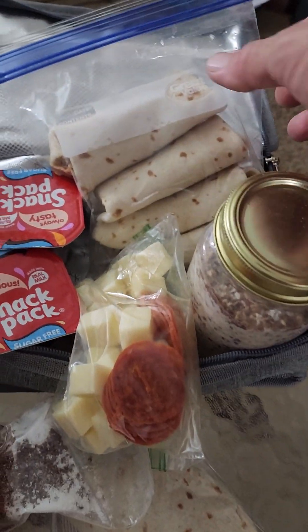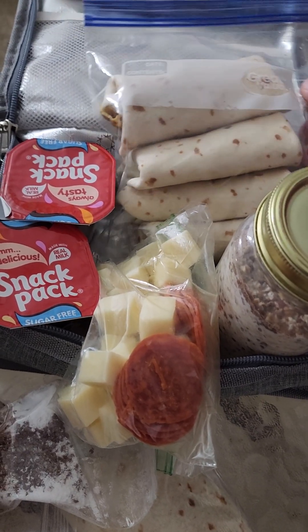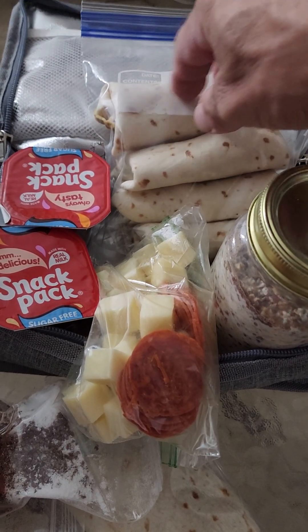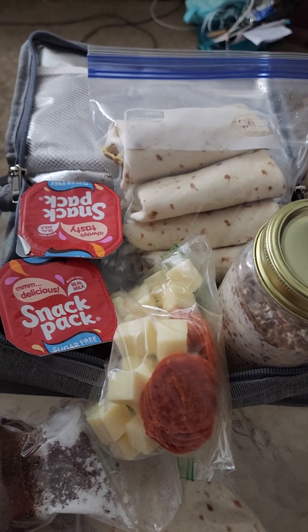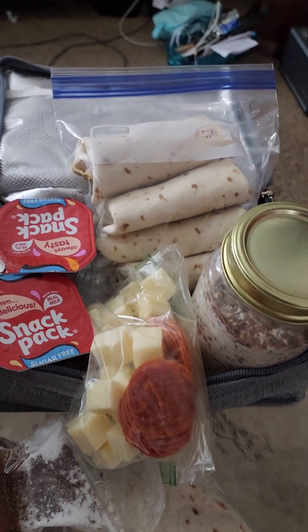I got some breakfast wraps — this has egg, ham, and cheese wrapped in a burrito style. You can put anything in there: meat, vegetables, whatever you want — you can put it in one of those wraps.